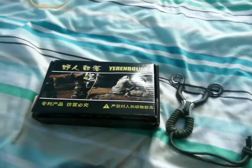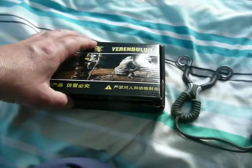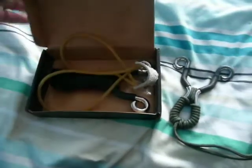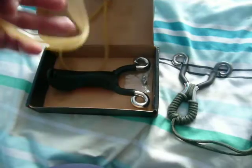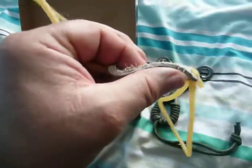Just a quick video on the catapult I've just got off eBay. It's a UK seller, it was only £6.99. I usually throw away the band sets that come with them, but there's nothing wrong at all with these. Nice soft pouch — in fact it's not that bad at all.